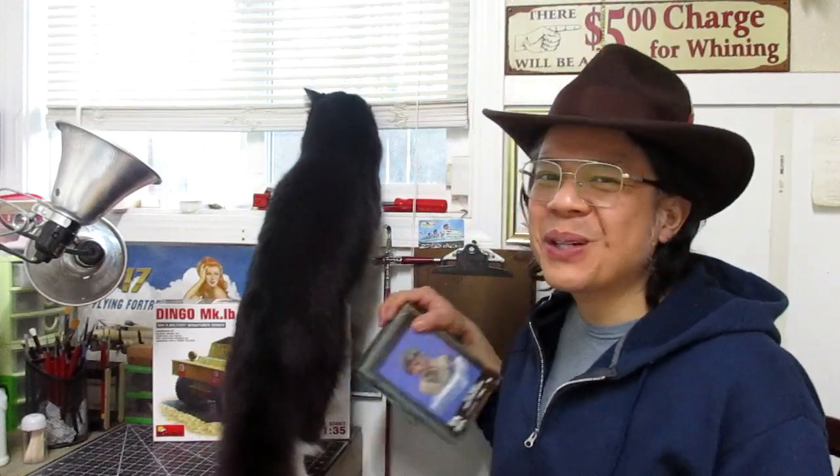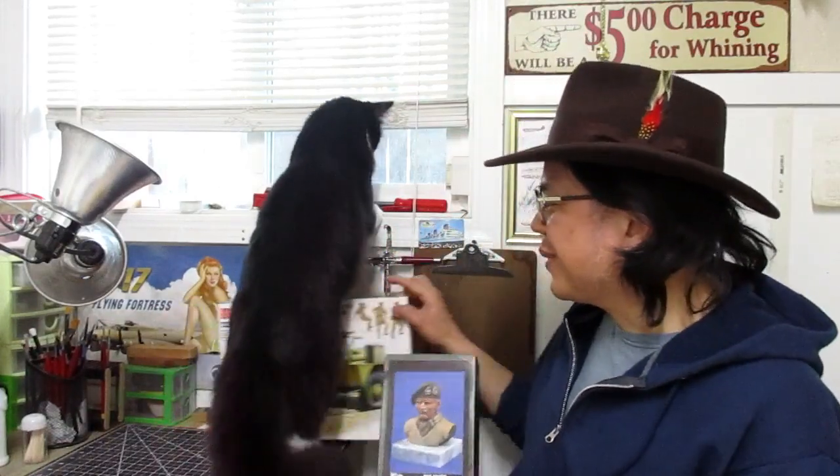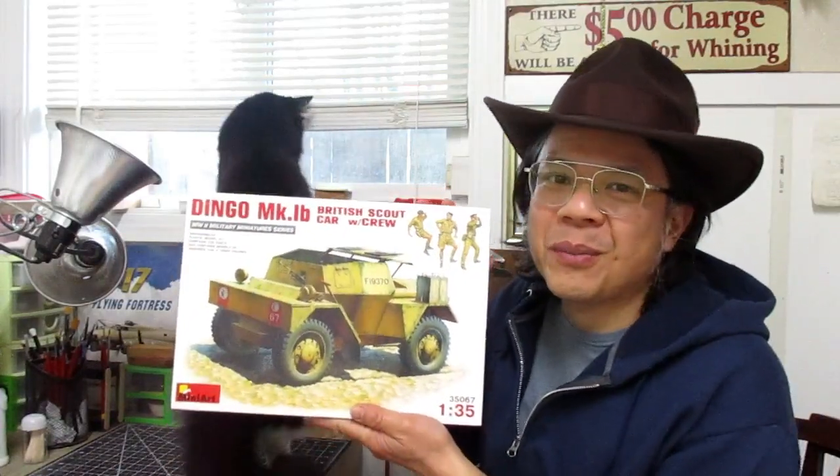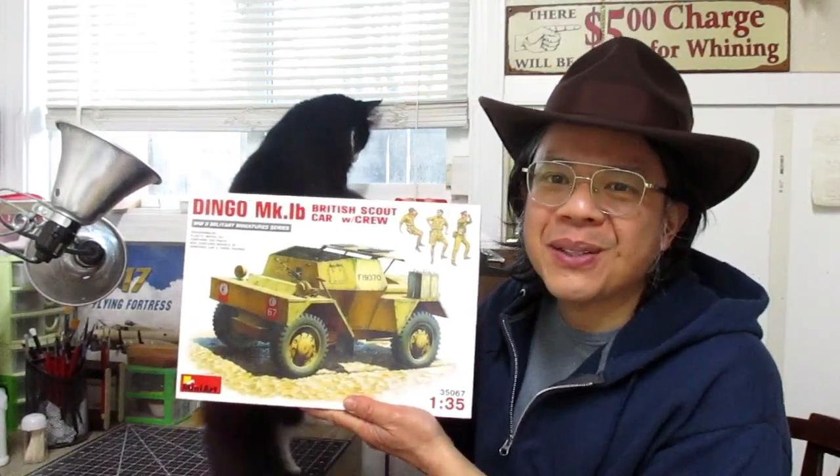Hi, I'm QDC. What we are about to build today is Vernon Productions' Bernard Montgomery. This is a 1/4 scale figure. The reason why I am building this kit is because of the Mini Arts Dingo kit I made previously from another video.